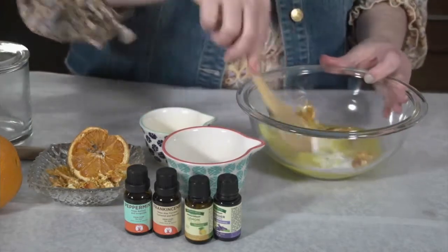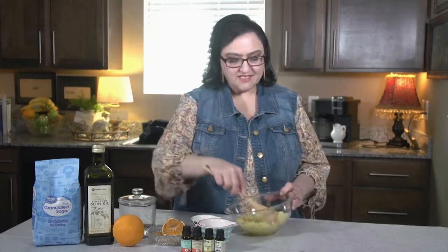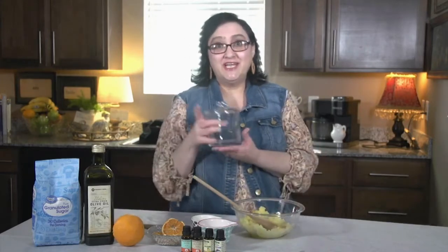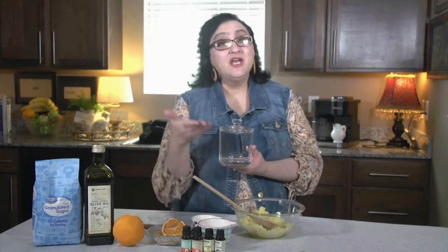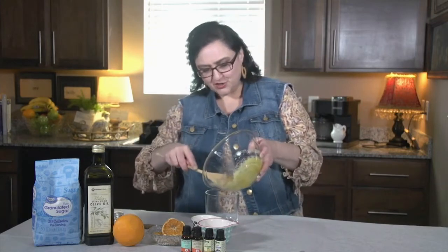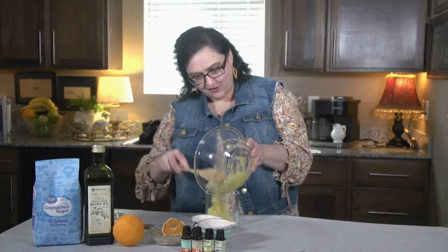From here, you're going to mix everything together. Continue stirring until it's well mixed and the consistency that you like. Then you're going to want to put it in a container — I have a glass one. You're going to want to make sure that it's airtight. If you don't have a glass container, you could use a plastic container, or even a plastic baggie if that's what you have. Go ahead and pour your sugar scrub into your container, making sure you get all of it in there.